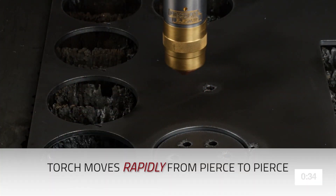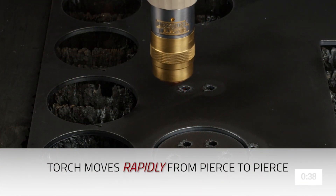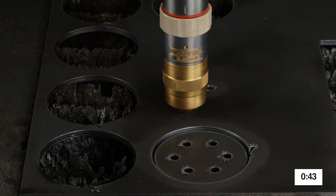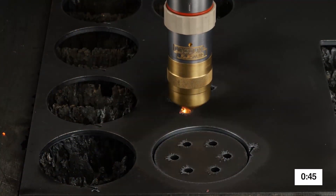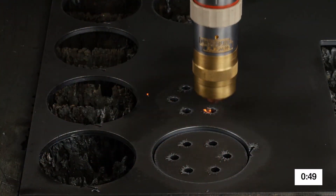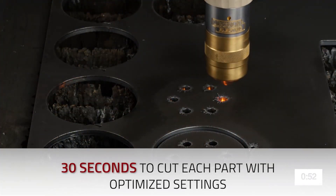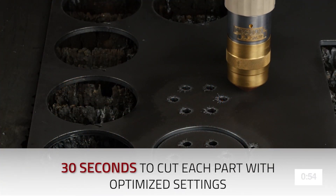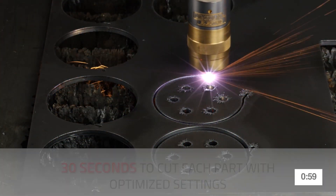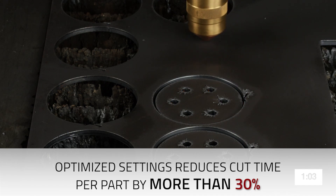You'll notice right away how rapidly the torch is moving from pierce to pierce with these optimized settings. The end result is the same exceptional cut quality you expect, but now the same nest of parts will be completed in 2 hours and 15 minutes, reducing the job time by more than 30%.